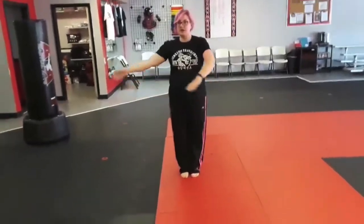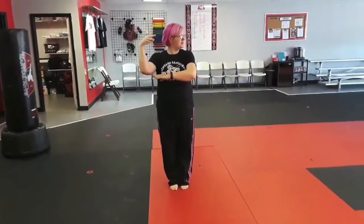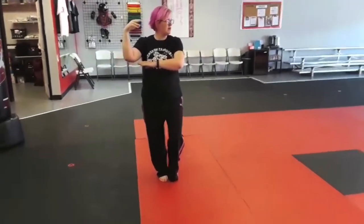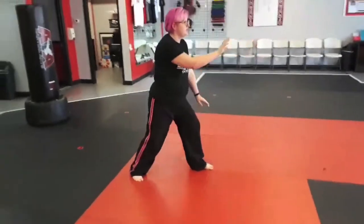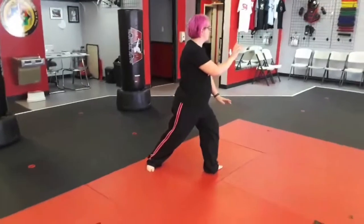This is Brush Knee and Push with the walk. We're going to start with our hands in the Cobra position with the eyes of the Cobra facing to our left, and empty step, step out, brush your knee as you shift your weight, push as you pivot, withdraw, pivot, shift your weight forward.